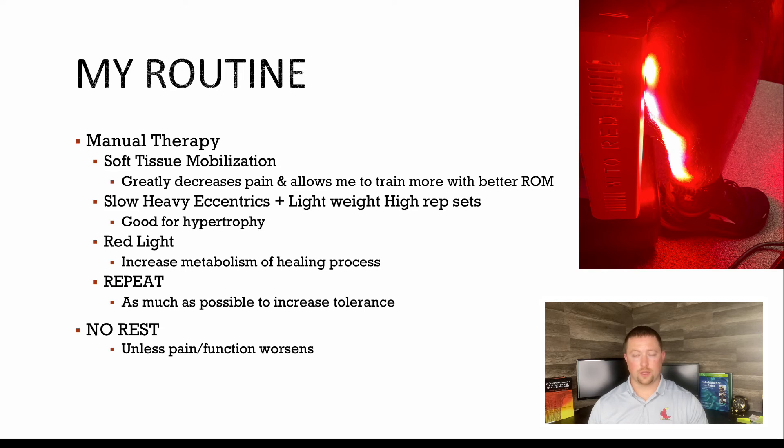I've been doing slow eccentric training — going up to the top of the calf raise and very slowly going all the way down over about six to eight seconds. I've been combining that with lightweight high-rep sets to pump blood into the area, which is good for hypertrophy. And I'm really hammering the red light therapy, doing everything possible to help this thing heal as I move forward.